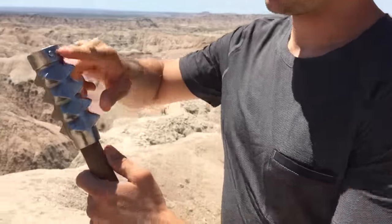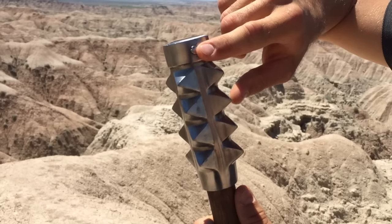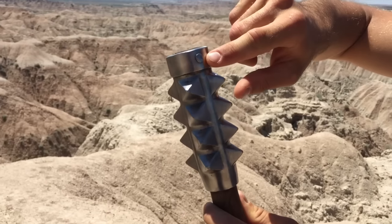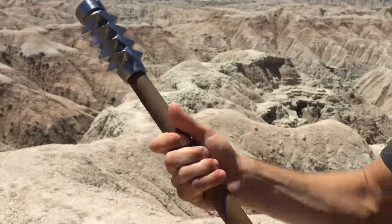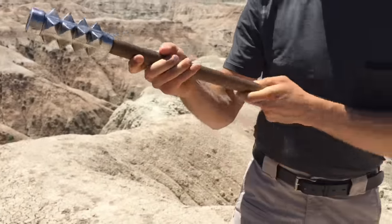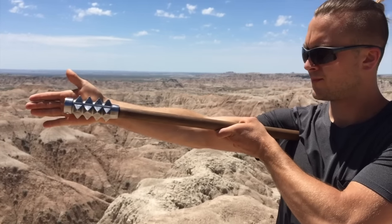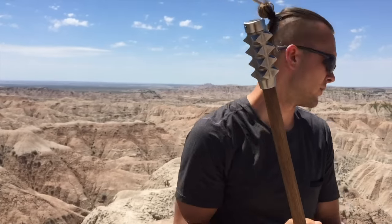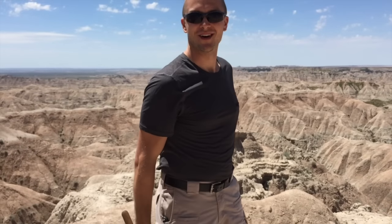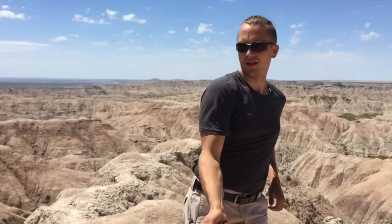The actual tip of it is pinned in — pin construction, which is very cool. It has a hardwood shaft; the whole length of my arm, about 28 inches all together.